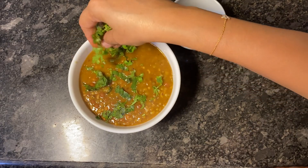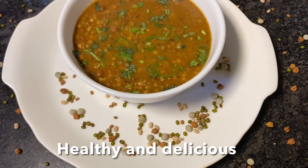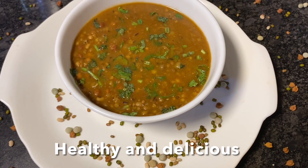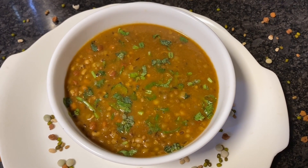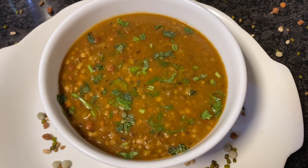Give it a good garnish with coriander leaves and it's done. Do try out this healthy and delicious mixed pulses gravy. I'll be back with another simple recipe for you all — until next time, bye bye!